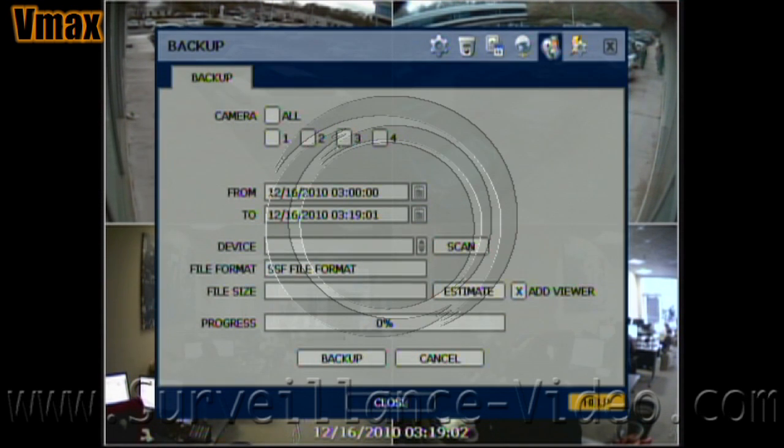The backup menu is where you go if you want to backup your footage to a USB device or even to a DVD. The DVD burner has to be plug and play compatible and just connects through a USB wire.